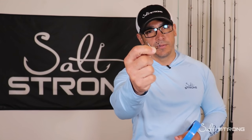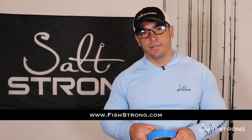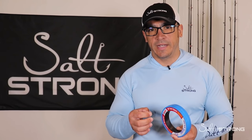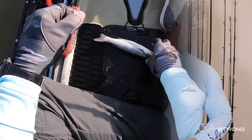An Owner Mutu Light circle hook works really well. If you need any of these items we sell them on our shop page at fishstrong.com, and if you are an insider member you get up to 20% off everything on the shop page. Now let's switch to the on-the-water footage — I have some tips to share on rigging with cut mullet on the flats, and positioning and location, which are also very important.